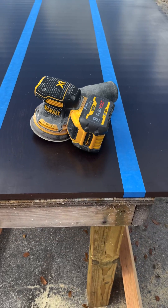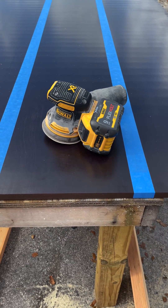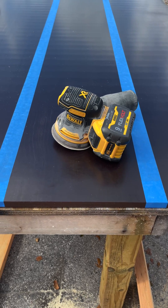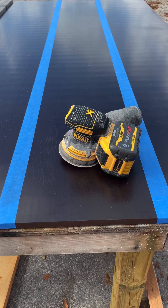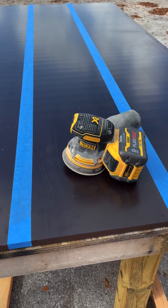We're going to use this little orbital sander with 80-grit sandpaper — just something I grabbed to rough up the surface a little bit. We'll get the sanding done and show what it looks like.